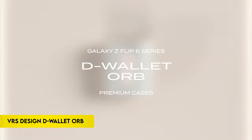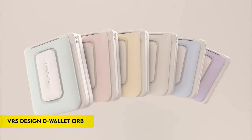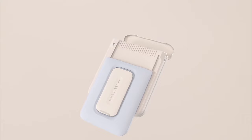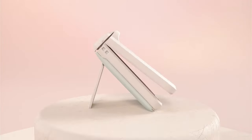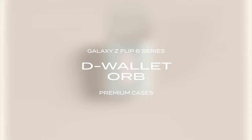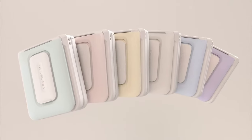Number 1: VRS Design D-Wallet Orb. The VRS Design D-Wallet Orb for Samsung Galaxy Z Flip 6 combines modern aesthetics with practical functionality. Its sleek, minimalist design is offered in various colors, allowing for personalized style choices that stand out from traditional rugged cases. Key features include a secure wallet on the back, capable of holding up to two cards with a convenient slide-down and up mechanism for easy access. This wallet feature simplifies daily life while maintaining a stylish profile.